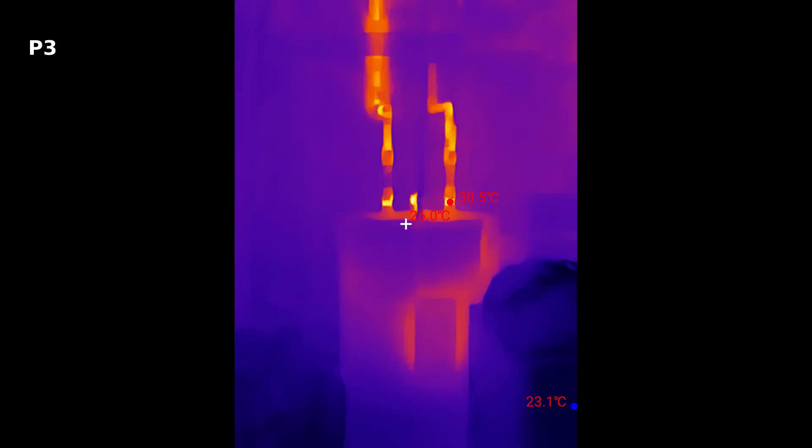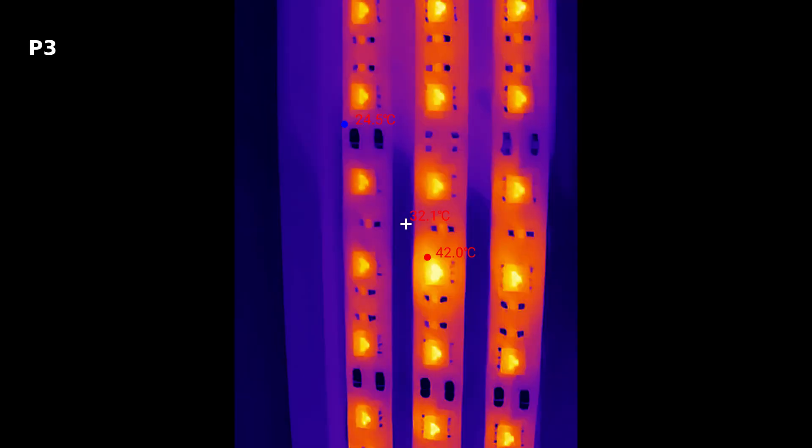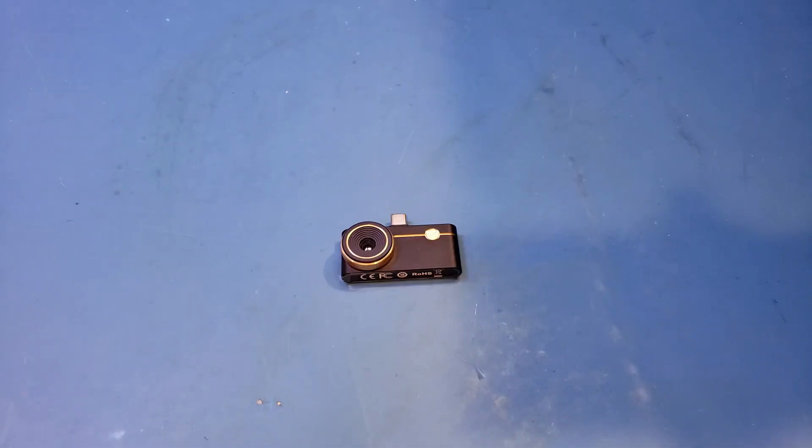Let me leave you with a few more thermal images I captured earlier with the P3. All in all, I think the P3 is an excellent thermal camera. The adjustable macro lens produces outstanding thermal image quality whether the subject is at a distance or in close range.